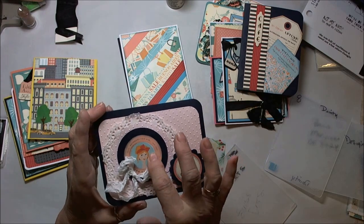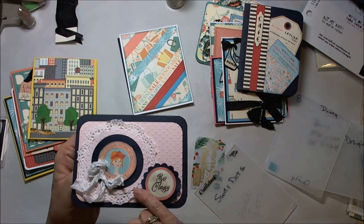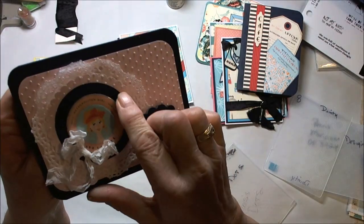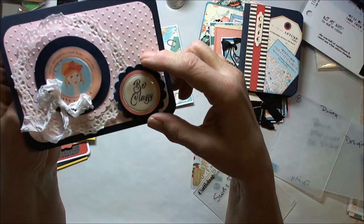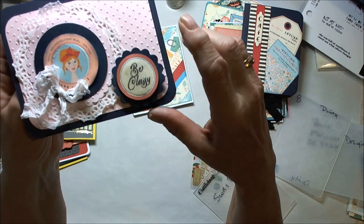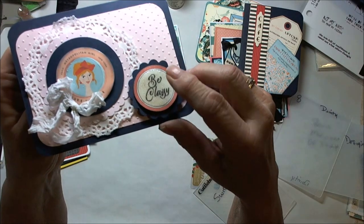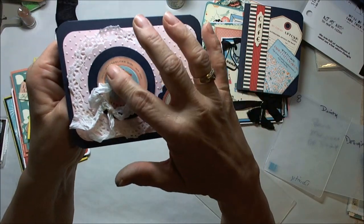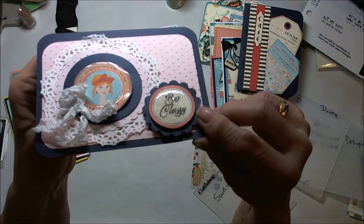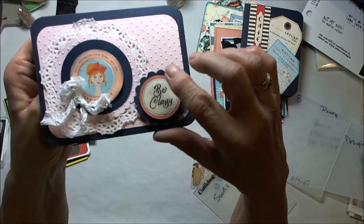Here's another one. This is one of the ephemera pieces on a blue circle, on a scalloped polka dot circle — and then on a doily. This is one of the ephemera pieces, and it just has Wink of Stella. I think I put 3D Crystal Lacquer on this one. On this one I did punch out a little piece of acetate and put it over the top, and on the outside ring it's just your 3D Crystal Lacquer. Here's the inside.